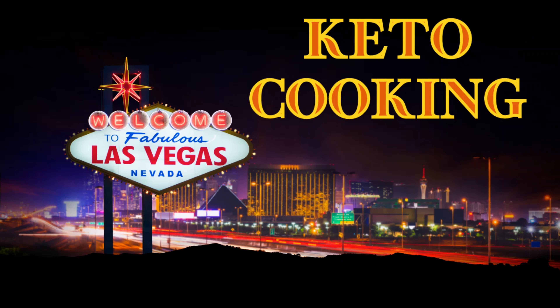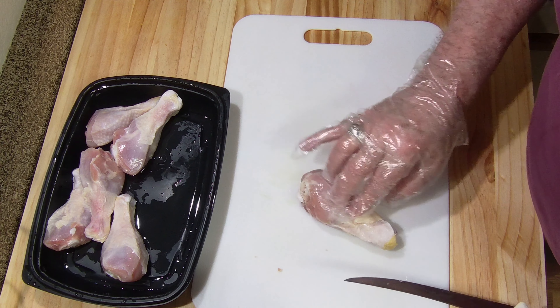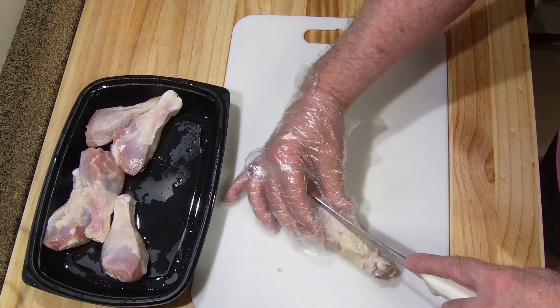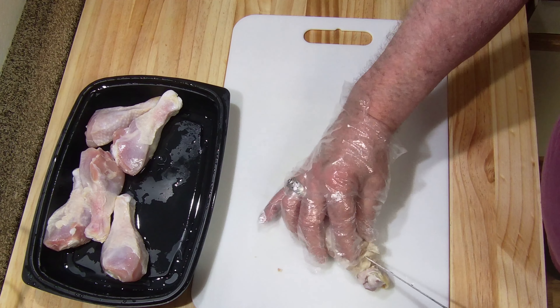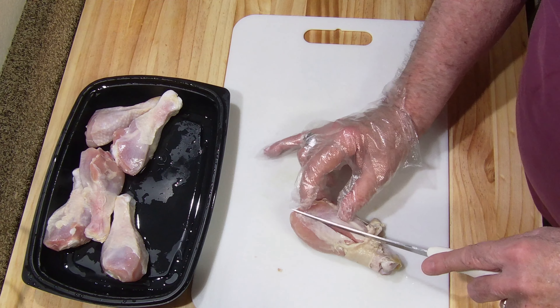Today we're going to be doing some split chicken legs. I'm going to cut along the bone and open up the meat a little bit. This will give it a faster cook time and it actually gives it a little bit more crunch — almost gives you that chicken wing kind of feeling to it.